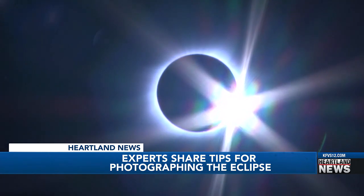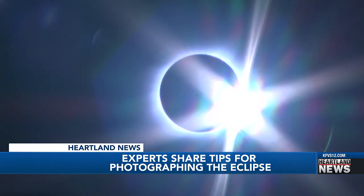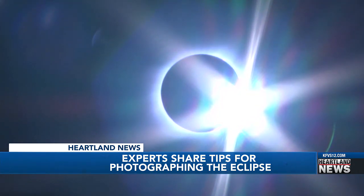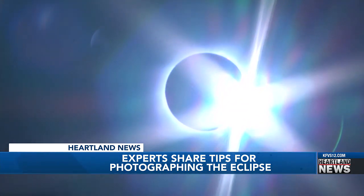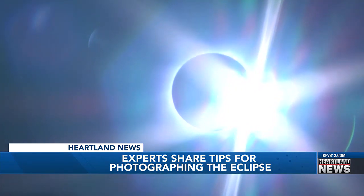Even the professionals will tell you this: cameras will never capture what you can physically witness with the naked eye. For the casual observer, just take a picture of totality with your cell phone. After the eclipse, you'll have plenty of professional photos of what the sun looked like.